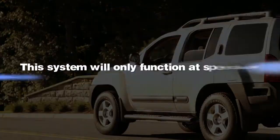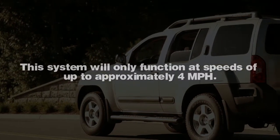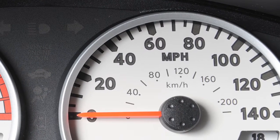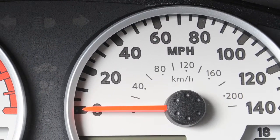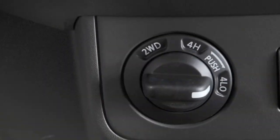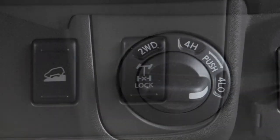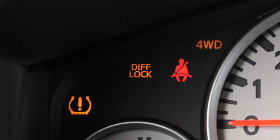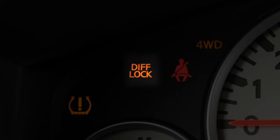This system will only function at speeds of up to approximately 4 miles per hour. To activate the system, the vehicle must be moving at 4 miles per hour or less. On four-wheel drive vehicles, the transmission must be in 4 low. Now push the bottom of the E-Lock switch, and the indicator light will flash until the system engages.